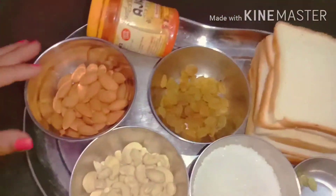Hello friends, I am going to make a bread. This is a very easy way to make it. Let's see how it is — this is my favorite.